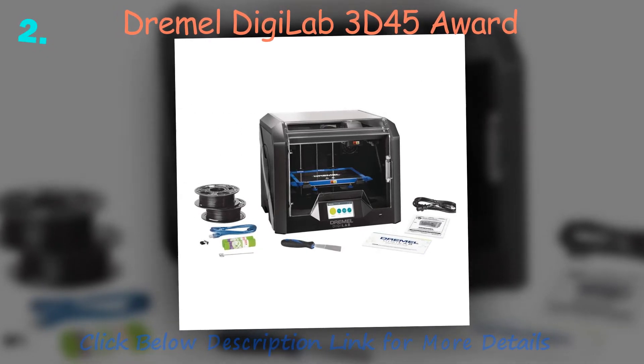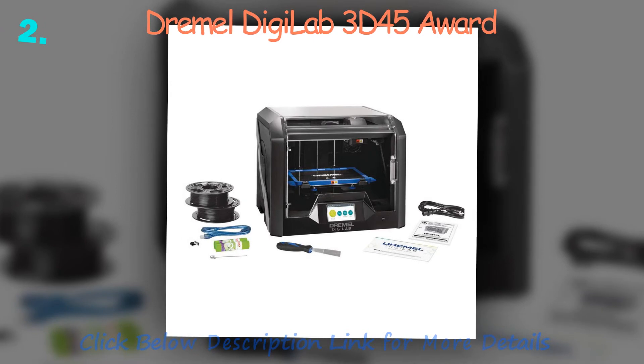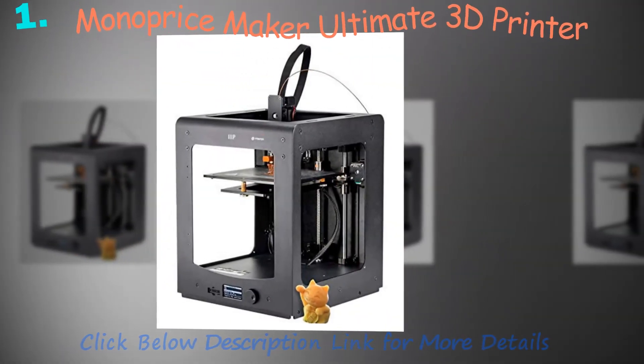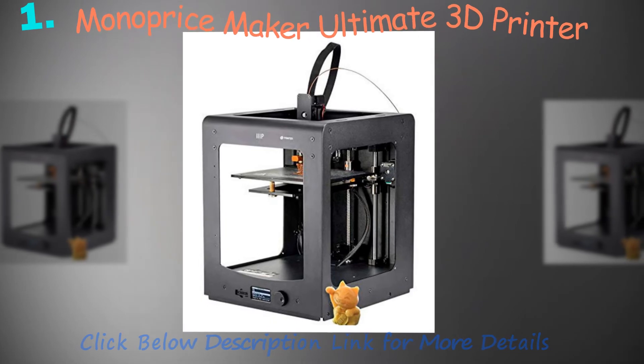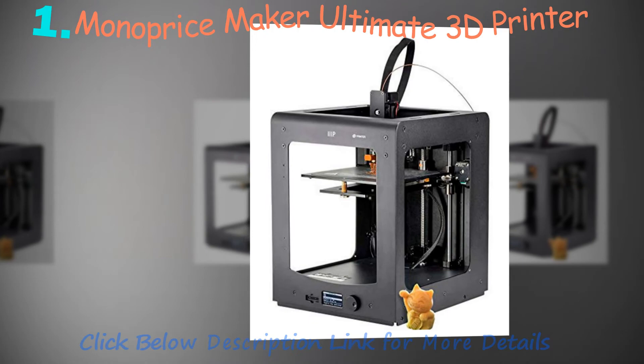Canon Selfie ES3 Compact Photo Printer: Canon's Selfie ES3 is also a compact photo printer that comes with a 3.5-inch LCD screen. Using Canon's easy scroll wheel, you can browse through your pictures and make some minor adjustments as well. The dedicated buttons also allow you to add text, clip arts, and picture frames.